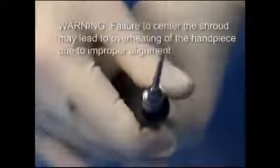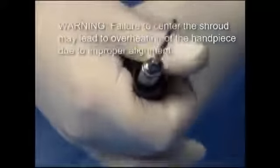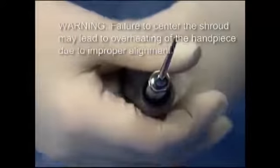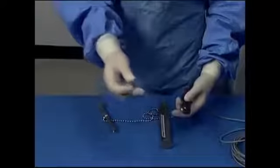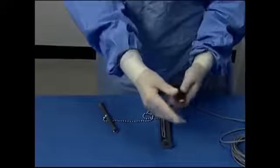WARNING: Failure to center the shroud may lead to overheating of the handpiece due to improper alignment. Attach the clear flue by firmly pushing into the shroud until completely placed in position.